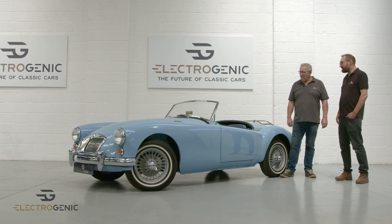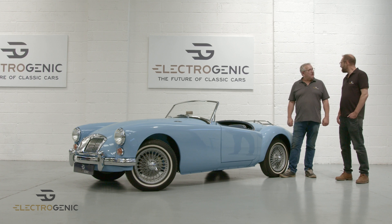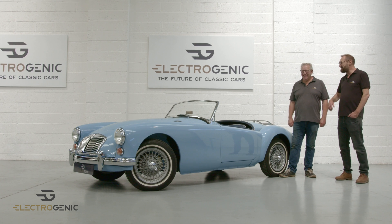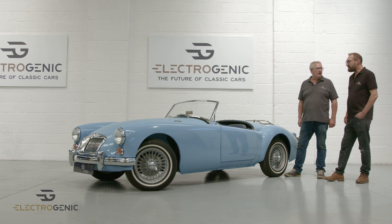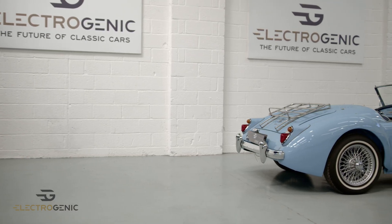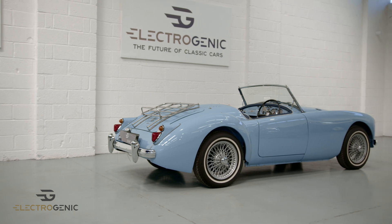It is lovely and now it's smooth and quiet. Why was that Steve? Because it's electric. Exactly, and it really lends itself to it as well, doesn't it? Yeah it really does. You get in, you don't have to worry about a choke or trying to start it up — you turn the key and away you drive.